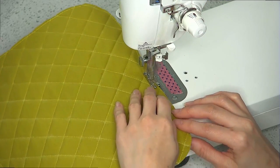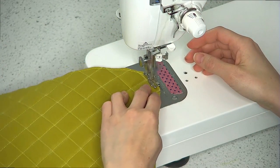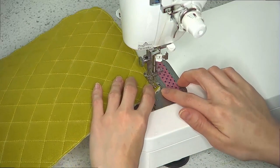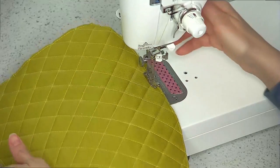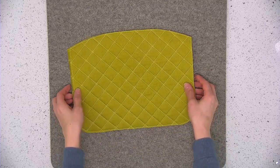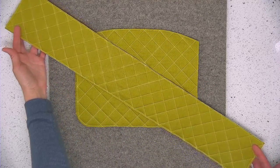I've cut both of my exterior main panels down to size and also cut down to size the exterior side panel, which should be cut according to the measurements in your cutting instructions. I hope you enjoyed that demonstration on how to quilt your fabric to the interfacing when using it to make a bag.